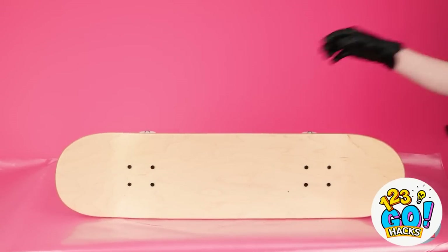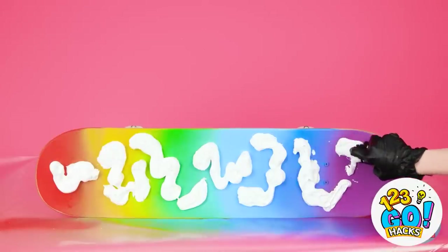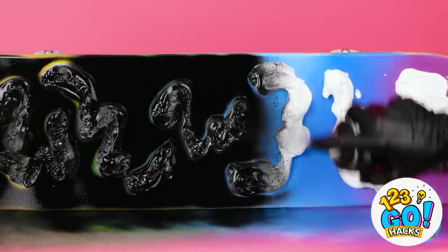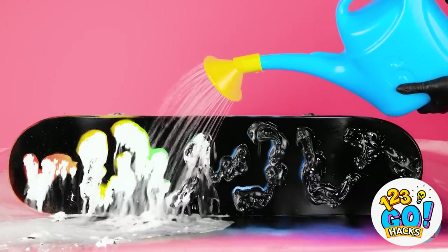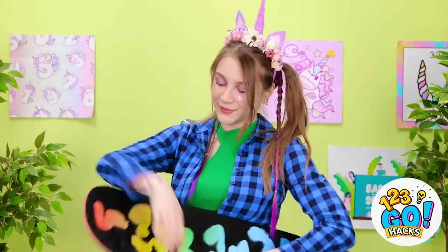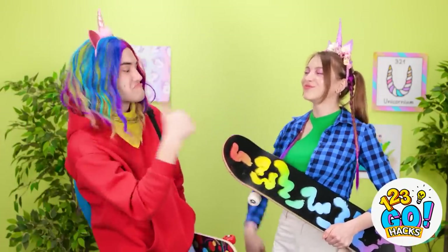Time to redecorate my board even better than before! I started with the red, but that won't be the only color! It's looking great! I'll add some shaving cream — this is gonna be so good! Now for the black spray paint, I'll cover the whole board with black! Now to rinse off the shaving cream — the water is just rinsing it all away! There, it's clean, my board is done! Check out my board now! No way, how'd you do that? That board is so cool, you have to fill me in!